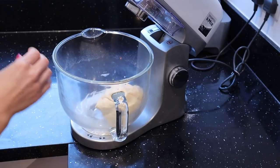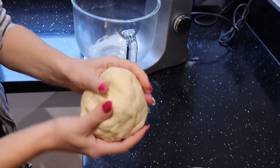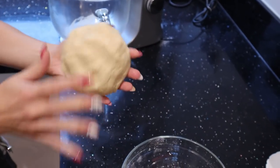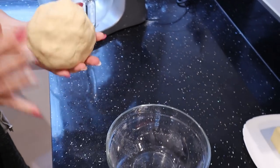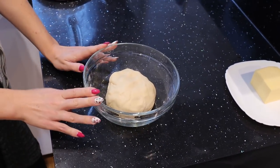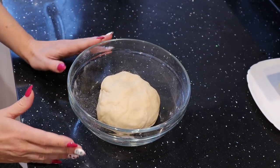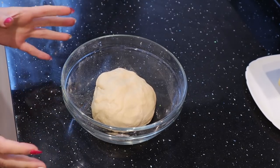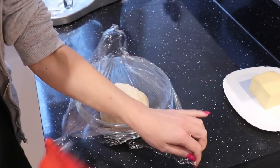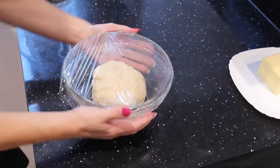Our dough is ready. As you can see it stays uniform but it is still quite tough — no longer sticky, which is good. Right now we need to rest the dough for one hour. After one hour it will more or less double in size because the yeast start to work and fermentation starts. We just cover the ball with cling film and put it aside in a warm place.